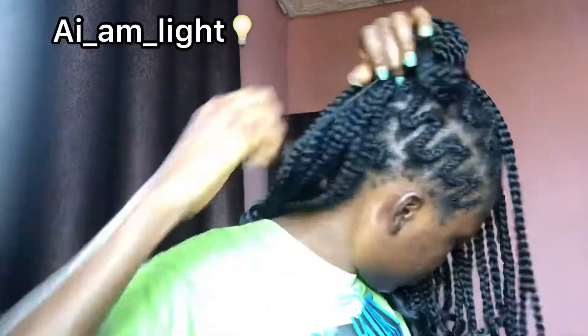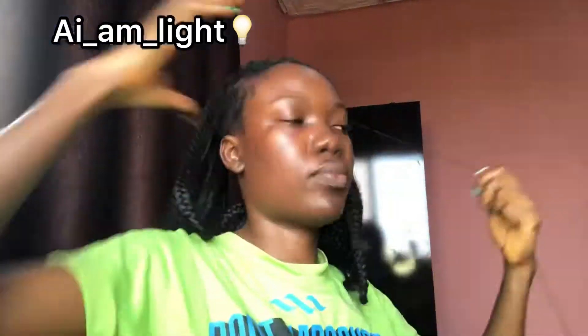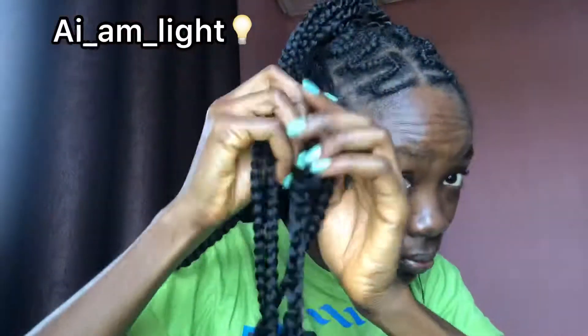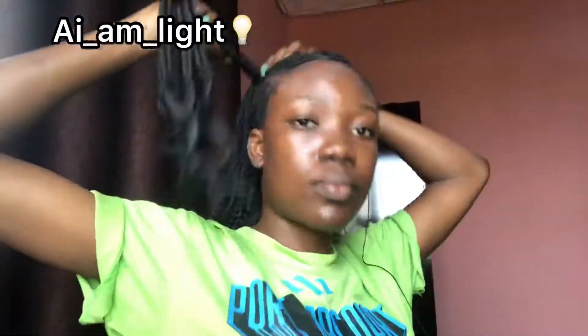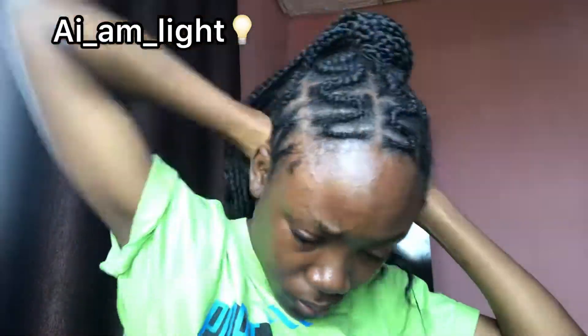I drew the string behind, so the part we filled up is on top. Now it's just time to set the bun — bring out five braids again, do exactly the same way, just wrap it, and that's it.